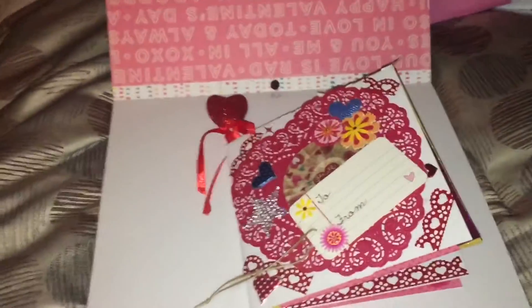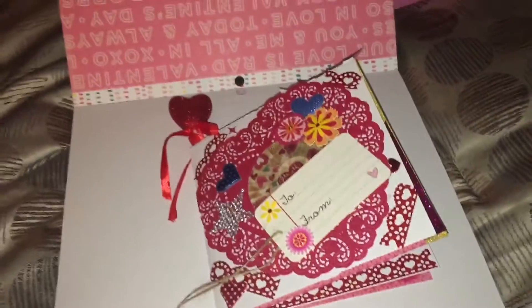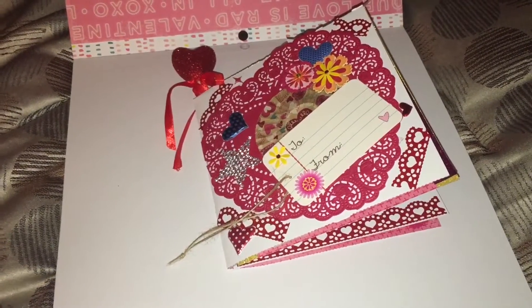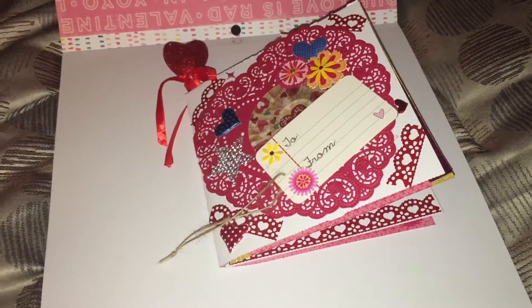Alright guys, morning. I just wanted to share another flip book I made before I send this off. I made this one last night and finished it this morning.